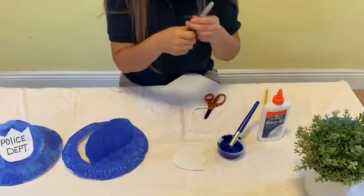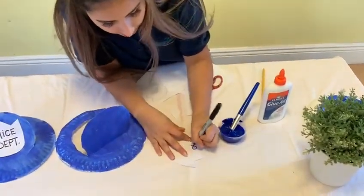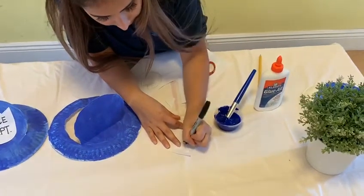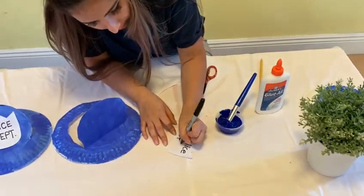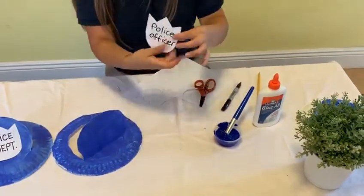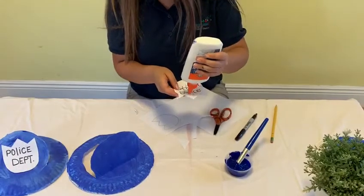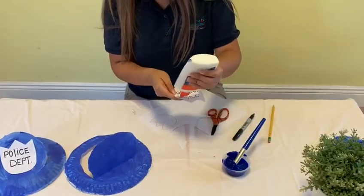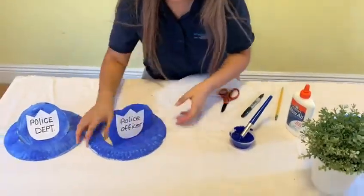You will also need the marker to write 'police officer' on it — just like that. And you are going to use your glue to place it on your hat. And look, it came out like that. Then you put it on and now you are the police officer!